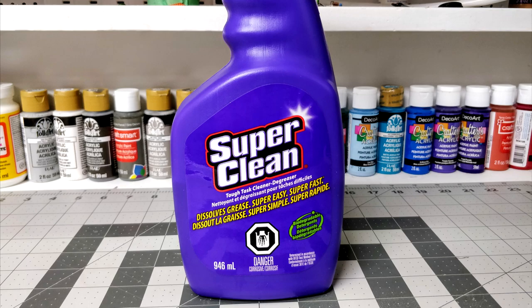The other product that was suggested is called Super Clean, which is marketed in Canada basically as an engine or part degreaser, so it's more in the automotive cleaning section, but most hardware stores carry it here. The major difference with this is that it is explicitly warned as being caustic, and it's actually quite basic as a chemical, so it's a little bit more dangerous to work with than Simple Green.